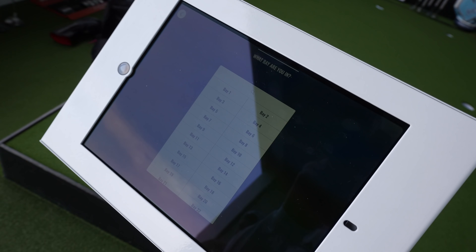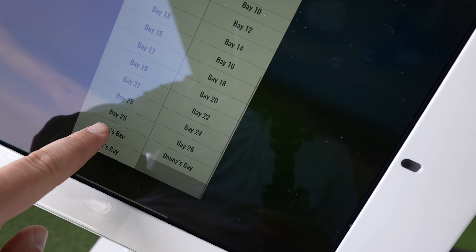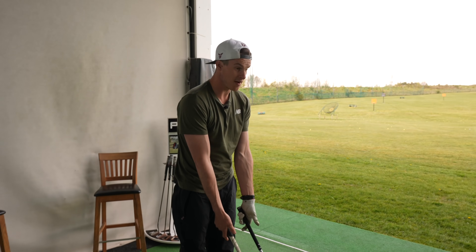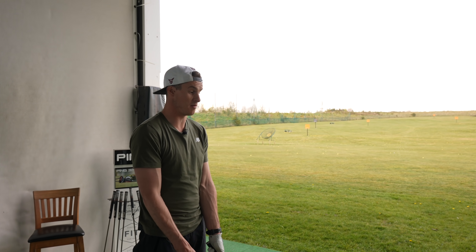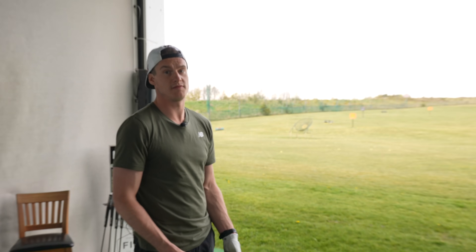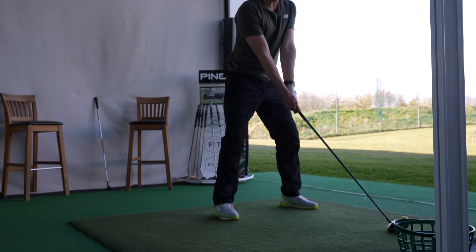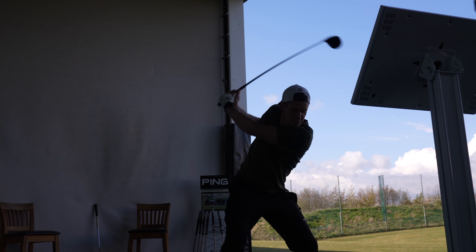So we're going to see which hybrid will go under the coveted Secret Valley Resort head cover for this season. We're going to hit 10 shots with each, mix and match, and see which one suits best. We're in Chris's Bay — huge shoutout to the guys at Waterfront Golf Club, thank you so much for having us. We've done a few videos here on the Trackman Range before and it's absolutely brilliant.